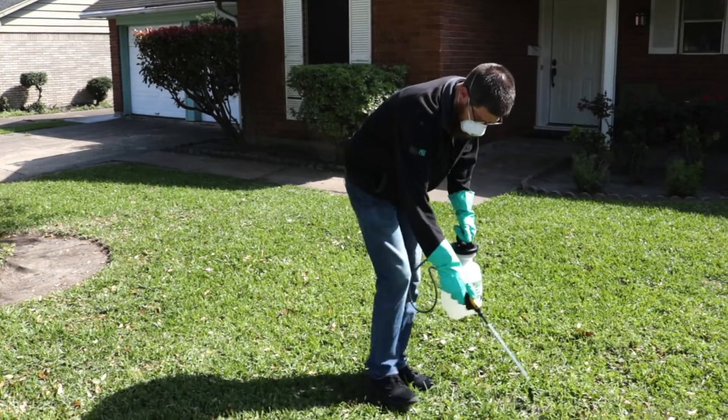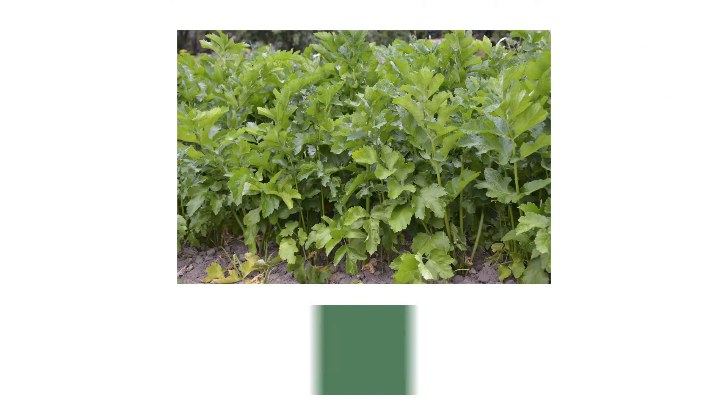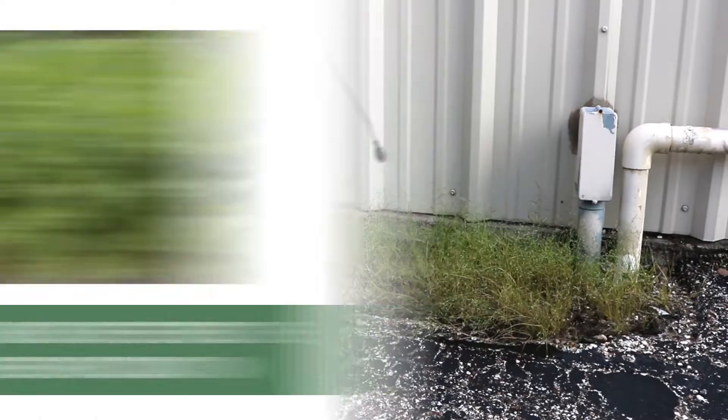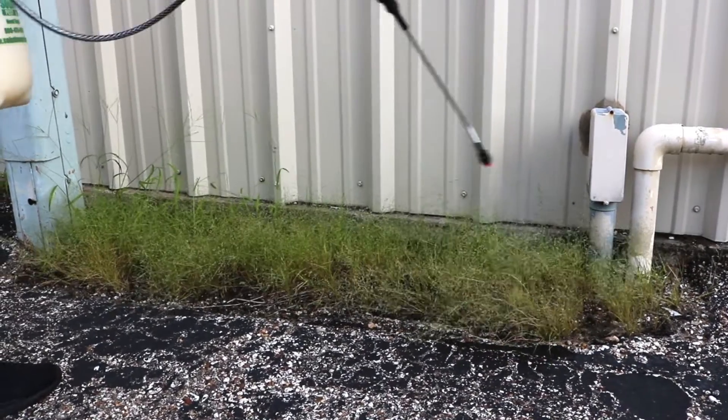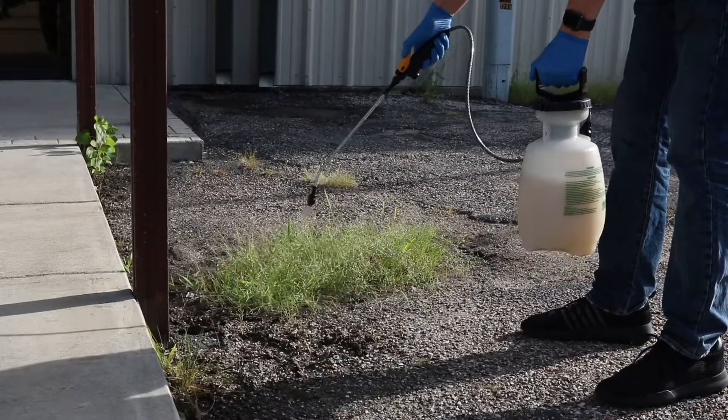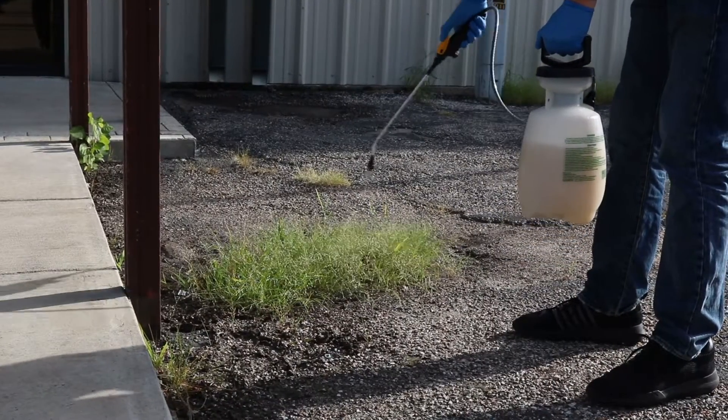When applied properly, affected weeds will yellow and begin to die. Applications are most effective when the plant is budding before seed production. A follow-up application may be necessary if signs of recovery are observed, especially if the plant's taproot is still alive. Based on the application site, re-application intervals range from 21 to 30 days.